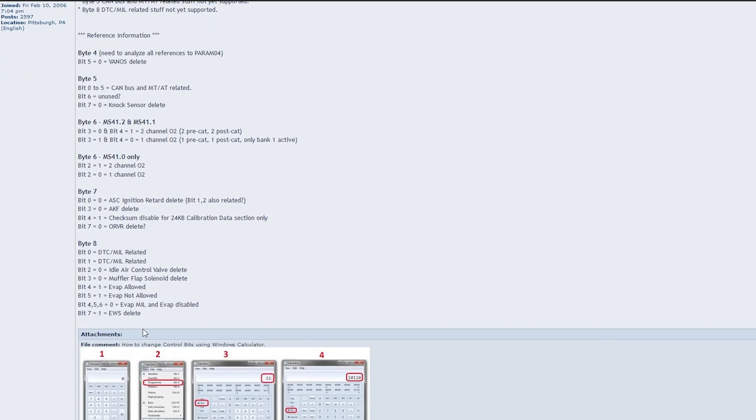So let's take a look at how we actually go and trick your ECU into thinking that — it's really easy, by the way. If we take a look at this page right here we can see all this information about these different bytes within the ECU, and what we're actually looking for is bit 7 of byte 8. On a stock setup that value would be 0, and we want to change that to a 1 in order to delete the EWS — that's basically all it is.